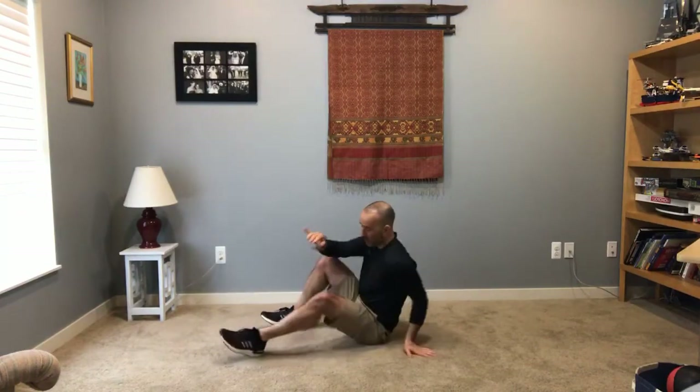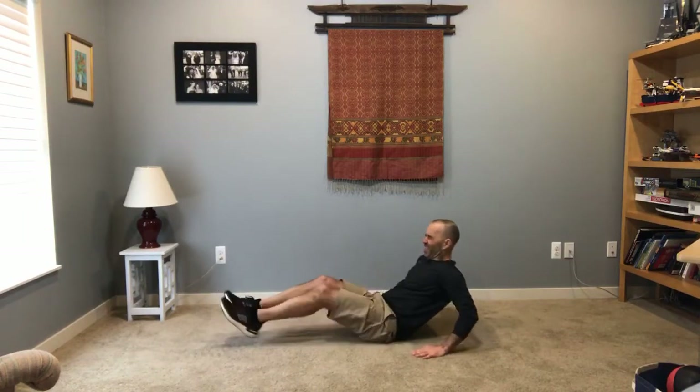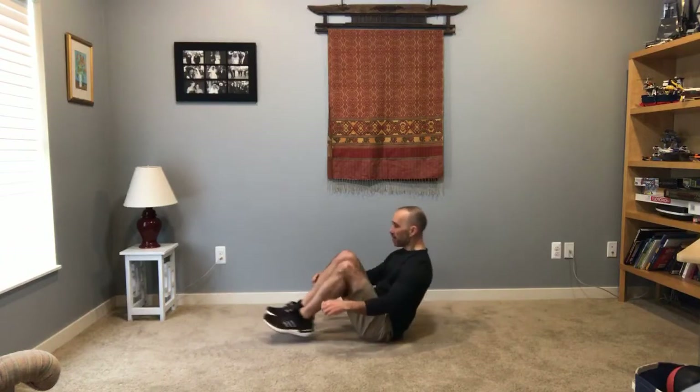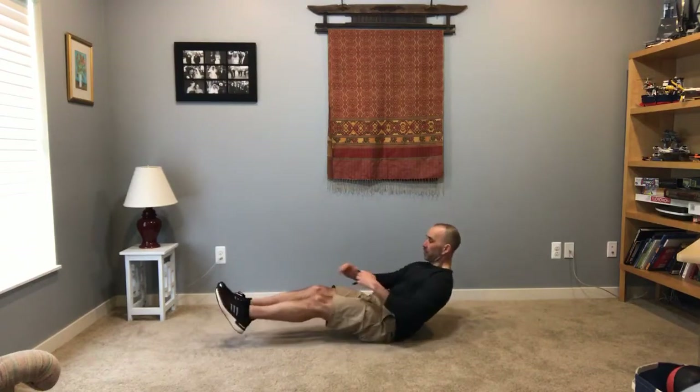V-sits with a knee-up. If you need to put your hands down, that's fine. Try to keep those knees together. If you need to put your hands behind your knees to help you a little bit, that's fine — it's good for your core either way.